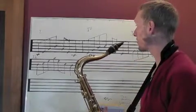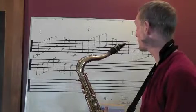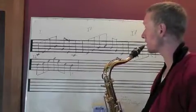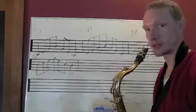Today we are going to do some arpeggios — 7th chords. What I'm doing here is all of the inversions of 7th chords of the 1 in the key of C.